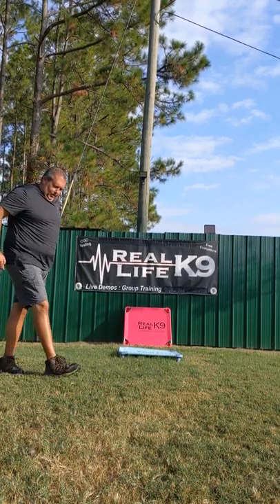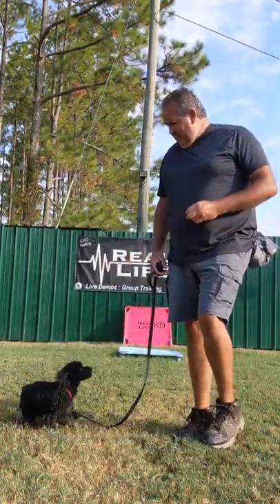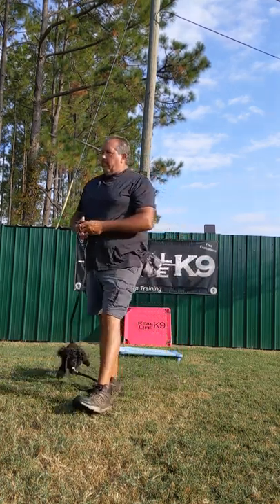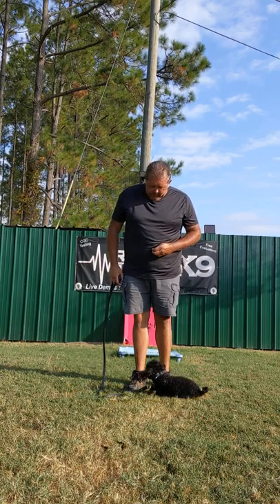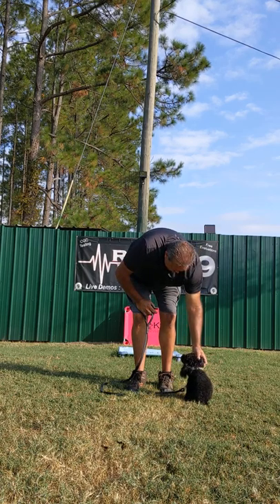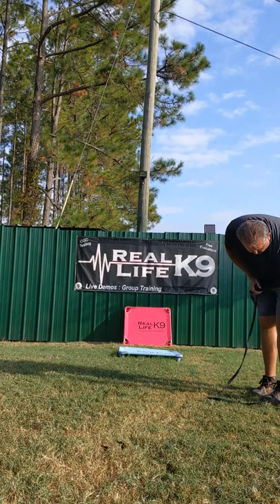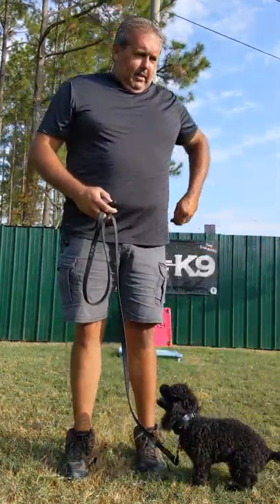The dog is acting all crazy — excited and enthusiastic. Several more recall repetitions follow: 'Chip, here,' 'Yes,' 'Good boy,' 'Free.' The trainer notes you can hear a couple of other dogs barking in the background — those are just personal dogs behind the fence, distracting Chip a little bit. The trainer is not asking him to work in a highly controlled environment; he's asking the dog to work wherever they are.